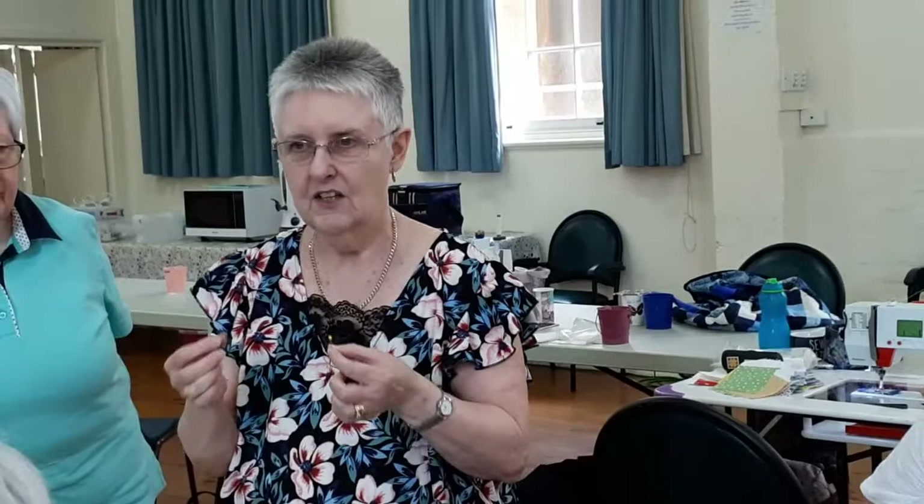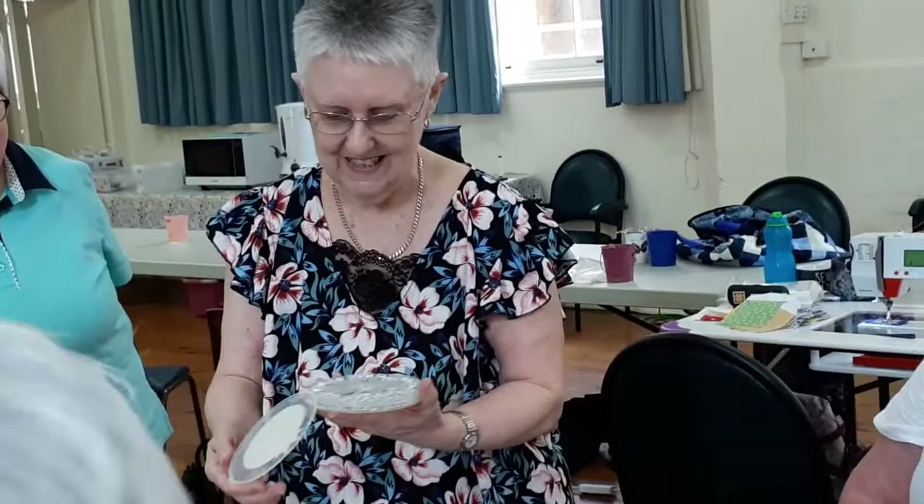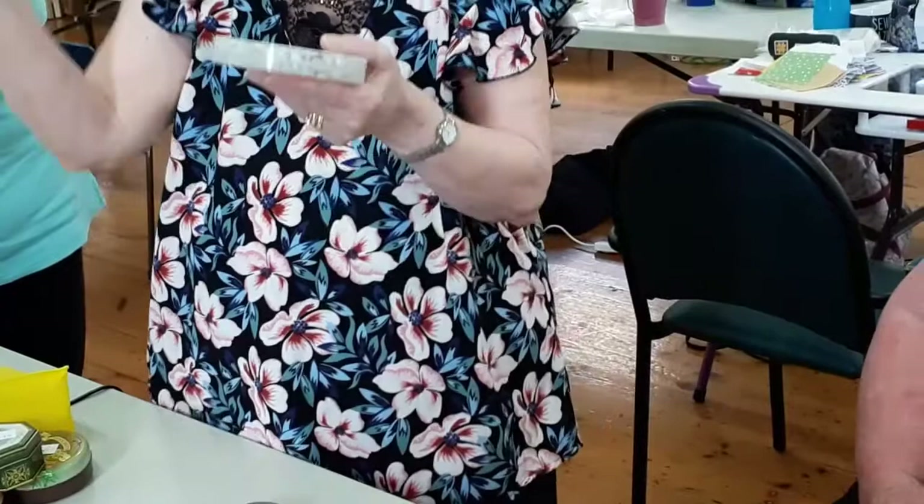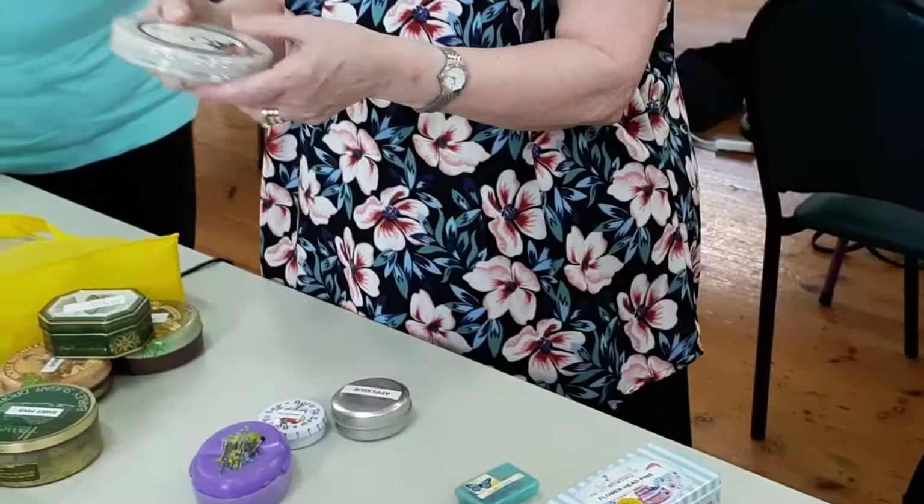I've got mine sorted into bent and not bent, and their heads fall off. These are numbered pins, up to 20. So if you've got your blocks in a row and you just want to number the first block in each row, then a numbered pin is great. They come in different styles — some with yellow stars on the numbers and so on.